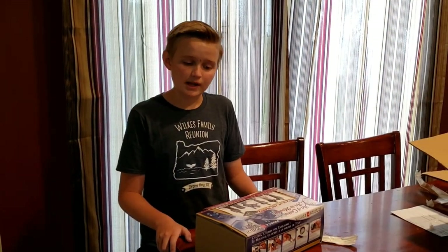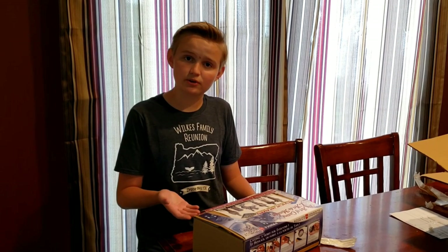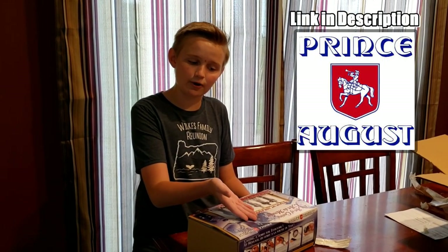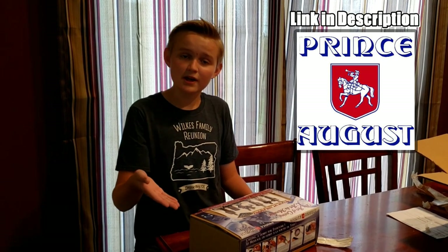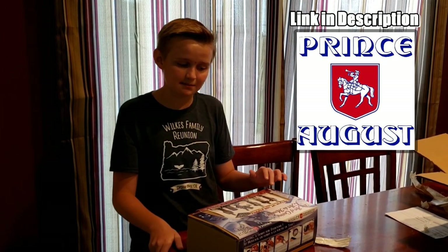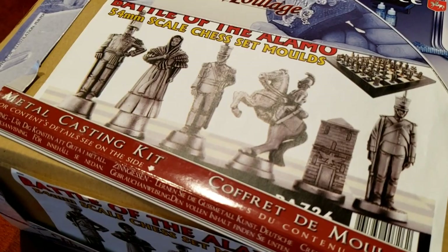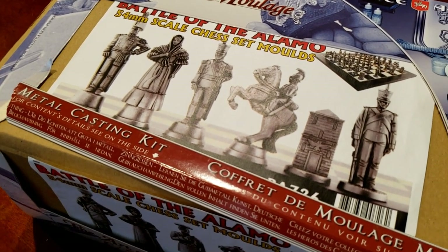In my last video about chess, I was showing off the different chess pieces that came from this company in Ireland named Prince August. They were happy to sponsor me again and send me this molding kit about the troops from Mexico that attacked the Alamo and the Texans that held it.